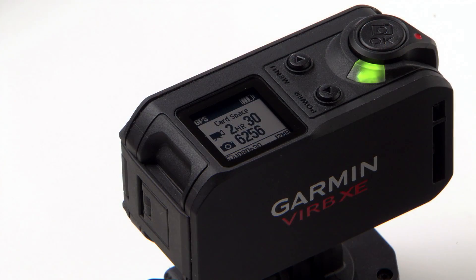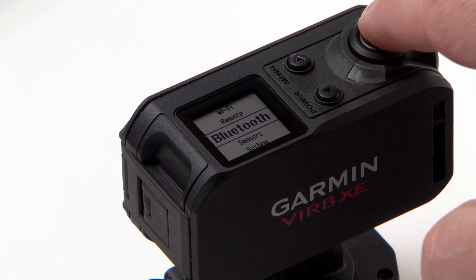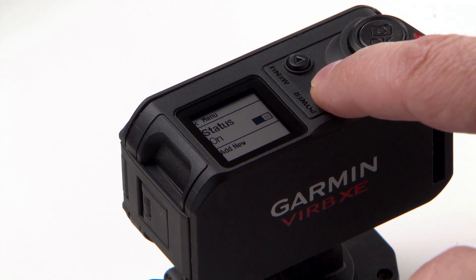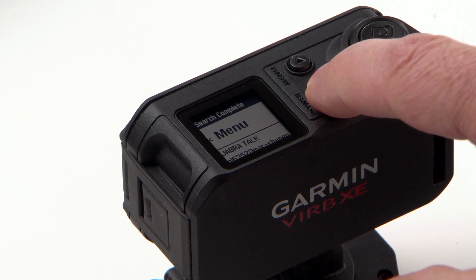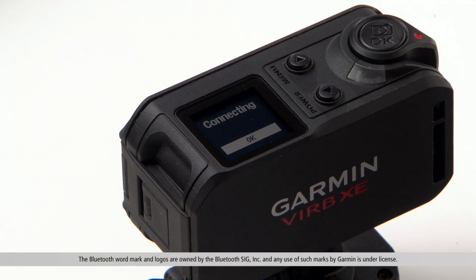To connect a compatible Bluetooth device to your VIRB camera, bring the Bluetooth device within 10 feet of your VIRB. Hold Menu to open the menu. If needed, enable Bluetooth on your VIRB camera by selecting Status. Select Add New to start searching for your Bluetooth device. Select the name of the Bluetooth device to pair it with VIRB. If the VIRB camera does not find your Bluetooth device, make sure your Bluetooth device is in pairing mode and search for it again.